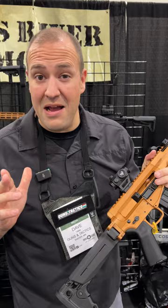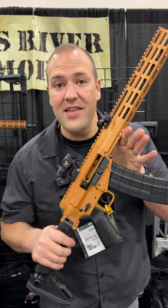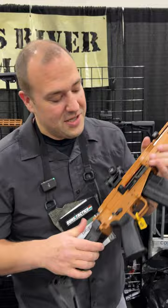The Mike 102 from Foxtrot Mike. I love their FM15s — you guys know I did some videos on those. Their 12.5 inch upper is super awesome. But now we have this: a hybrid AR/AK lovechild that has all the cool stuff we want.